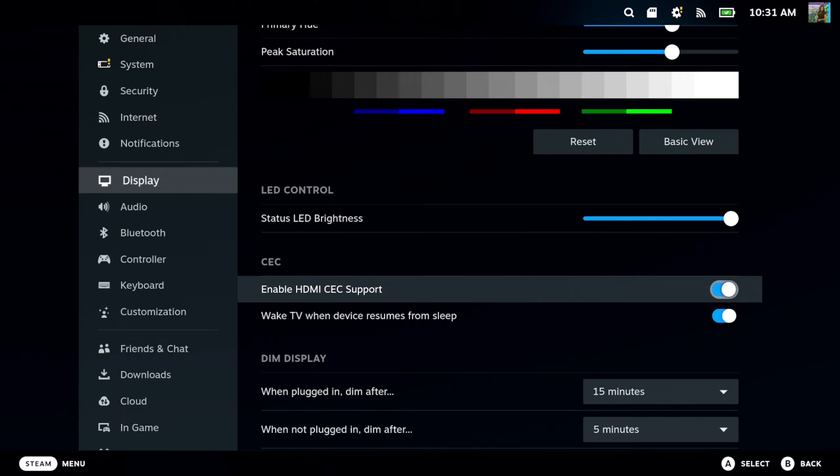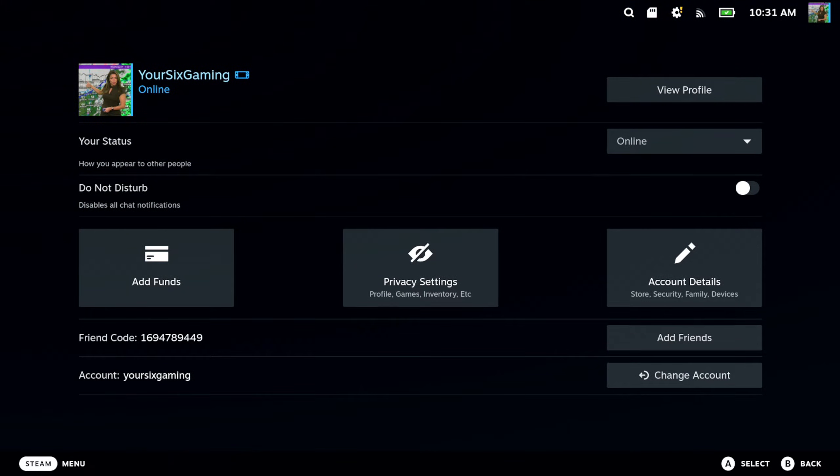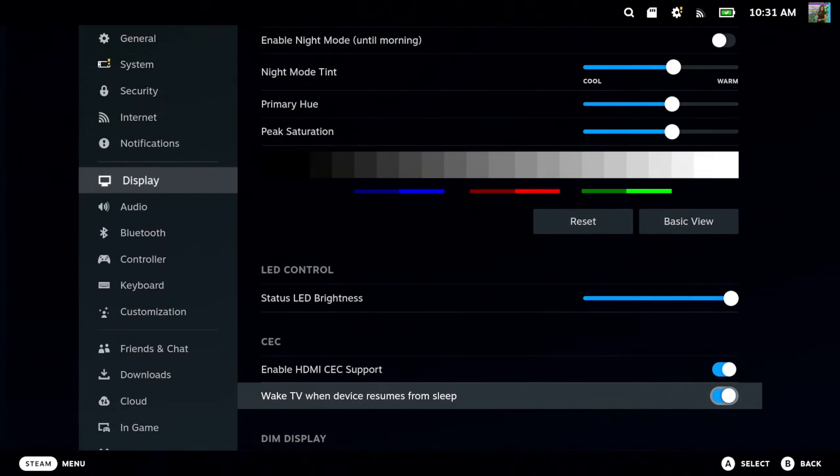Make sure this is turned on. It says Wake TV when device resumes from sleep. So if you turn on your Steam Deck, that is going to turn on your TV as well, and they're going to become synced now.